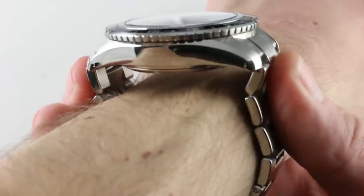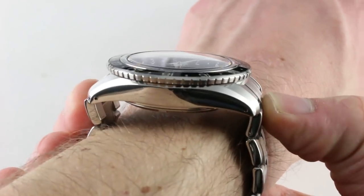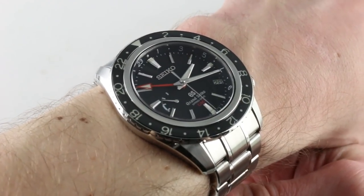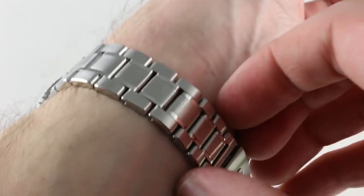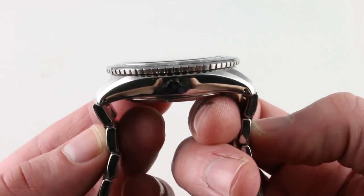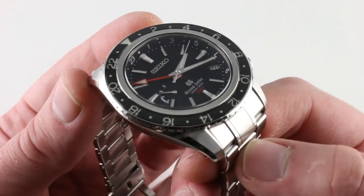The watch has a relatively compact lug-to-lug dimension of 50.6mm, and measuring from the solid end link of the bracelet to its opposite number extends that to a still reasonable 52.6mm. On a 16cm circumference wrist, I believe you could wear this on the bracelet on a wrist as small as 14.5cm, and on a strap, 14cm circumference is doable with security and panache. The case works well with the form of a wrist — the end links of the bracelet turn down dramatically, so it melts down on each side rather than flaring out. It looks good on a smaller wrist.